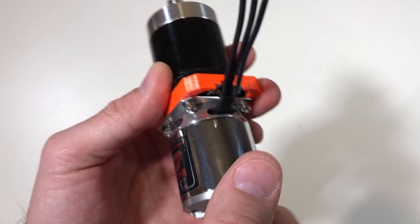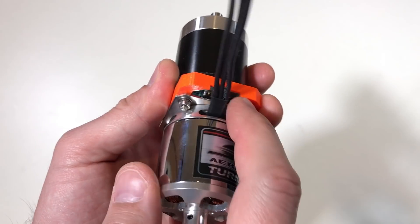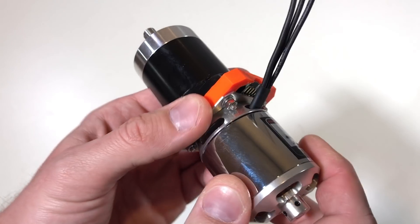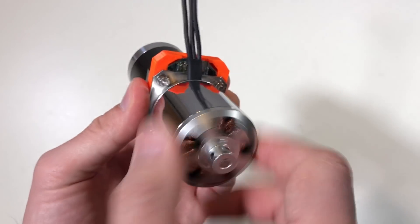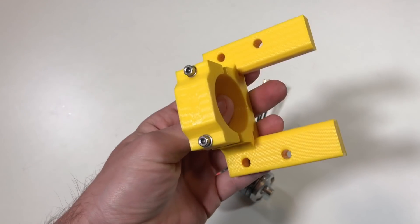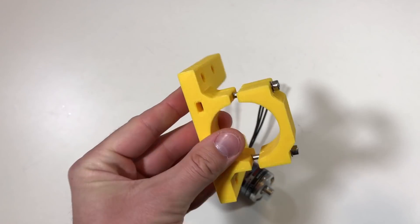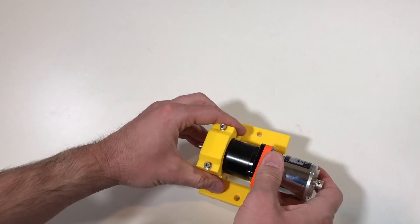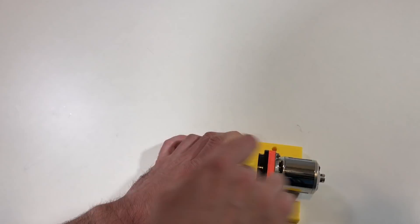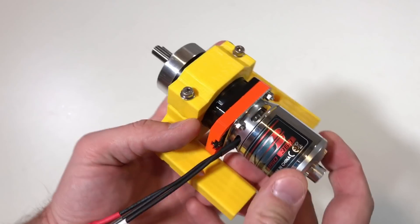It sounds quite well — I don't hear any friction. I was afraid I would have friction inside the encoder because of misalignment, but I think it's aligned quite well. I also 3D printed this support, and I will use it to fix this actuator. Now the actuator is fixed and it's time to test it.